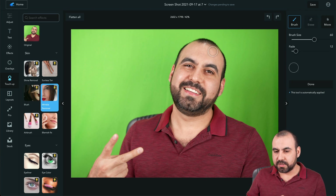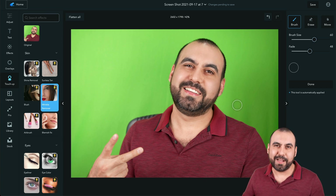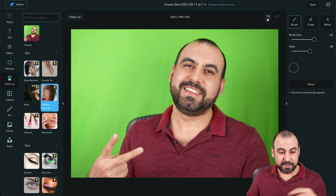The Wrinkle Remover — I'll use my forehead to demonstrate. See how that cleaned it up? Wrinkle effect is pretty harsh, so I'd use a bit more fade and not go too far. I'll fix some wrinkles here and there, and now I look about five years younger than normal by using the Wrinkle Remover.